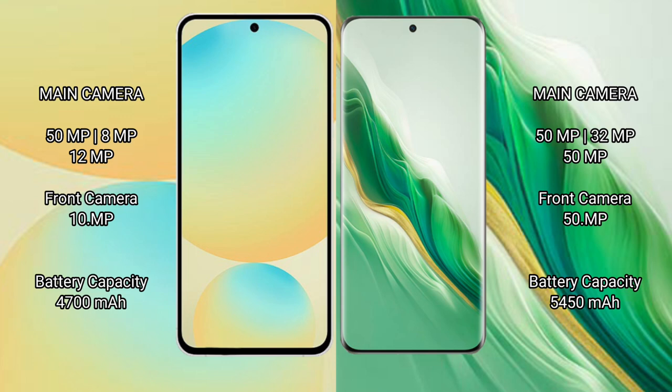Samsung Galaxy S24 FE has a 4700mAh battery with 25W fast charging support. Honor Magic 6 has a 5450mAh battery with 66W fast charging support.